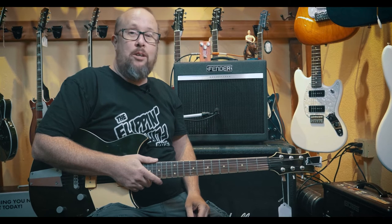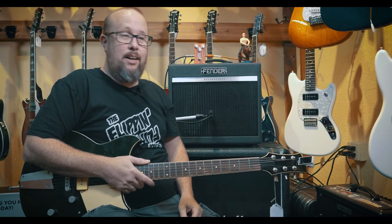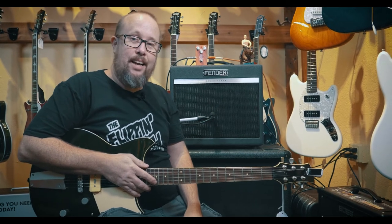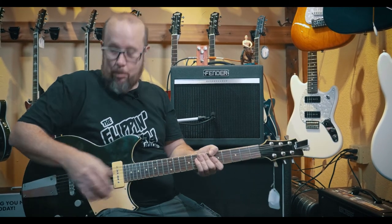Sounds really, really good. Today we have a Revstar and a Fender Bass Breaker, and this is the Truck Stop Tremolo.